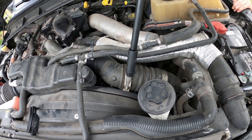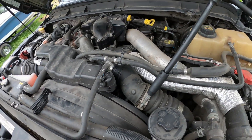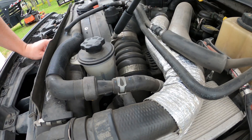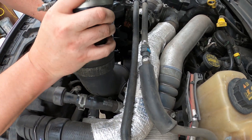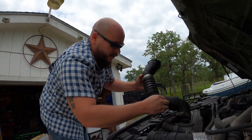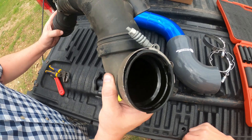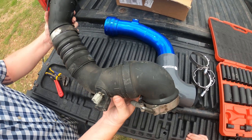Also before we pull this out, these coolant lines here — these snap out. You don't have to disconnect any of them. I saw a video where a guy actually went through and disconnected all these lines; there's absolutely no reason to do that. Once you pull it out you're gonna have one little sensor — it's plugged in here — and that's just a little push button and it pulls right out.